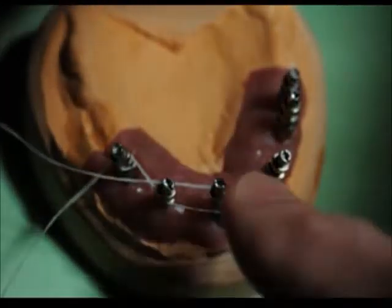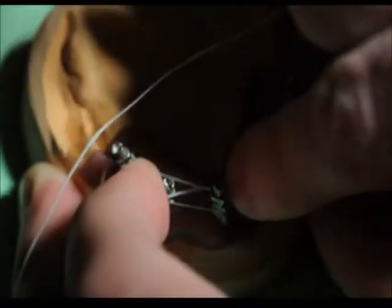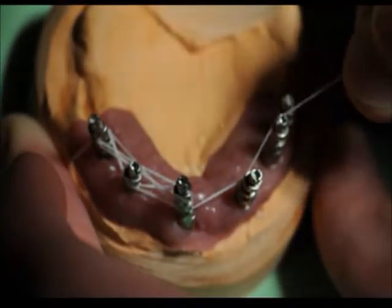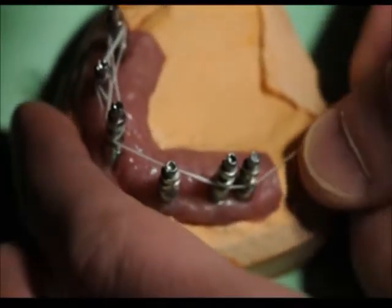You'll see me take some floss and just thread this and tie it around the implants. I'm just going to be weaving around back and forth. What the floss does is serve as a matrix for me to now put a harder setting material on. I like to use GC resin. I'm threading this around all of the implants that I'm using — again, it could be a full arch or it could just be two implants that I'm connecting together.